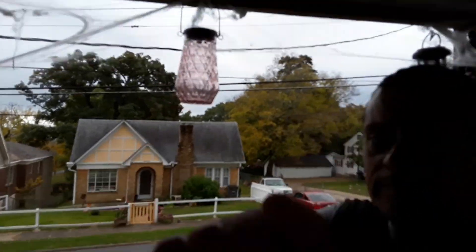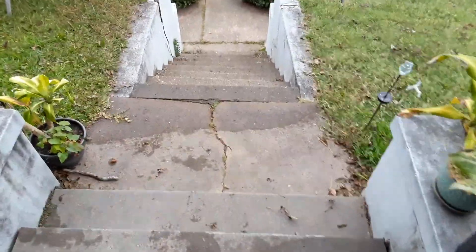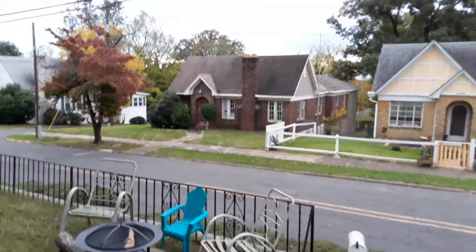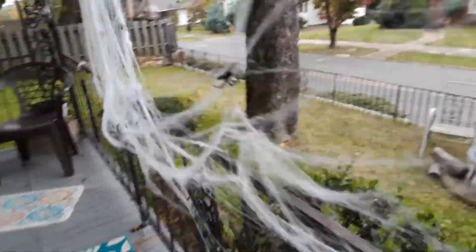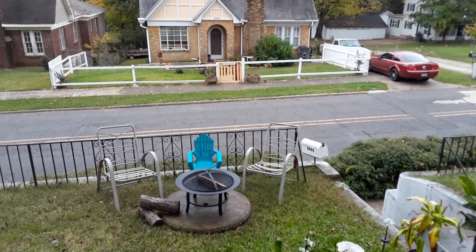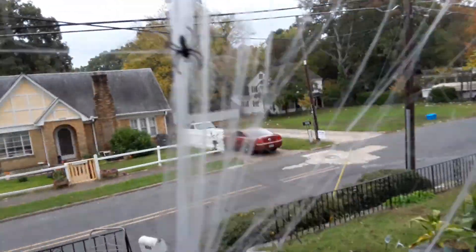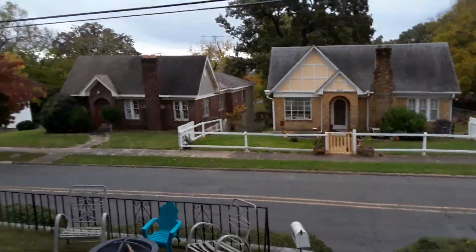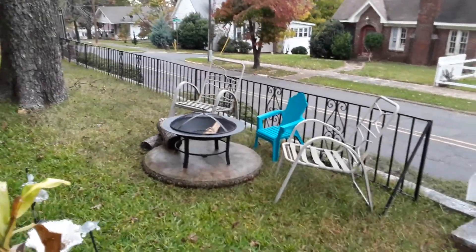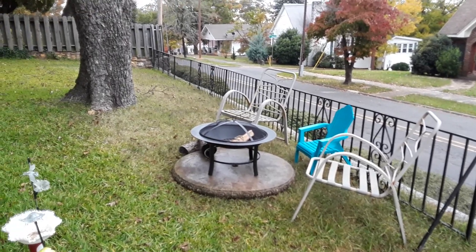I just put this together in the front yard. Go down the steps — look at that! Let me show you how it looks from up here. Pretty cool. So this is gonna be our little roasting marshmallows spot, and I'm gonna roast some hot dogs too.